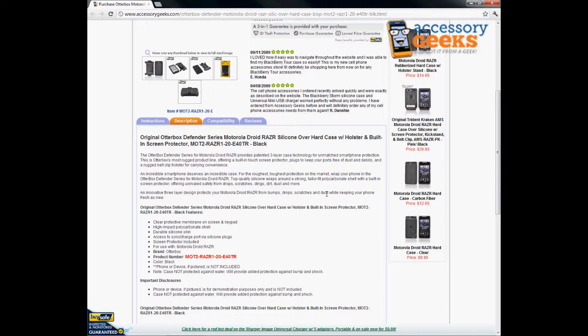It is a clear protective screen and keypad. It is high impact polycarbonate shell. It has durable silicone skin and access to sync charge port via silicone plugs. A screen protector is included.